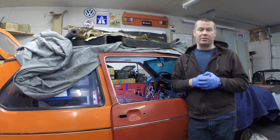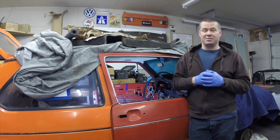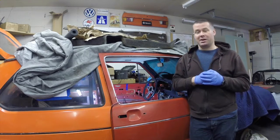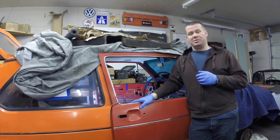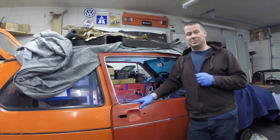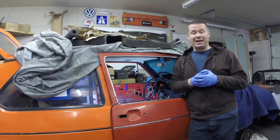Hello everybody and welcome back to Throttle Grotto. Today we're going to talk about something tragic that affects families of rabbits everywhere: crack. No, we're not talking about crack the drug - we're talking about crack in the chassis.